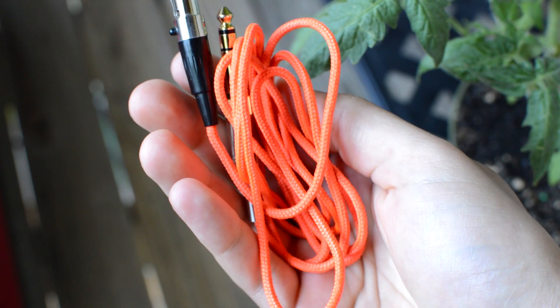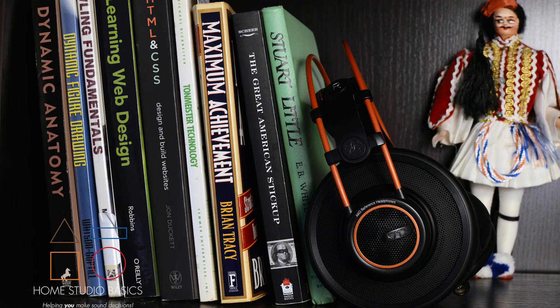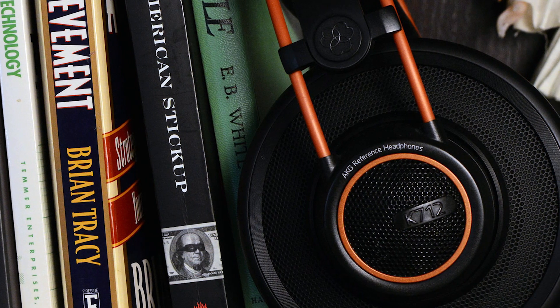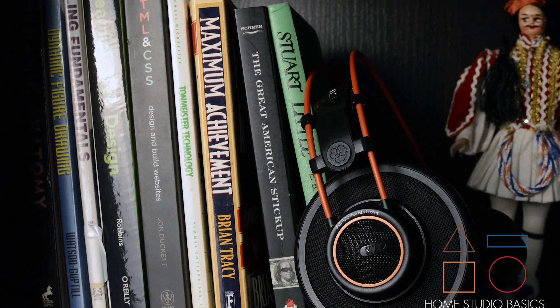Most AKG models come with a super long, about three-meter cable which is great for gaming and film if you're in the living room or on your console. The color scheme is also a tad different, which is very striking. This is one of the reasons I've been wanting to demo it — it's kind of the pretty boy of the line. Build is good. It's very plasticky but it doesn't feel cheap like a K240 or anything like that.